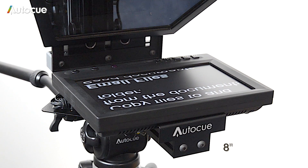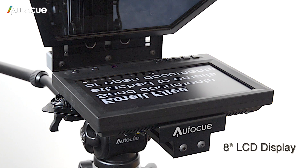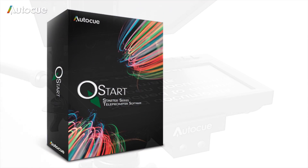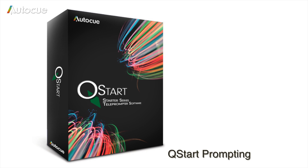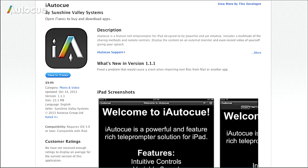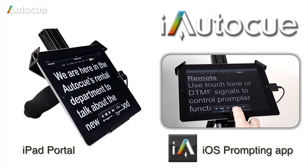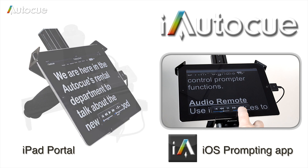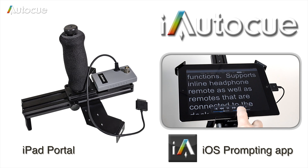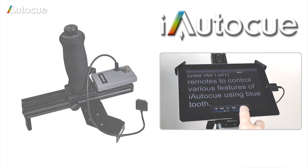If you choose the 8-inch LCD display version of the DSLR Promptor, there are two ways to generate the prompting text. Supplied free with the system is the QSTAR prompting software, compatible with Mac or Windows. Alternatively, you can use iAutoQ, a prompting app that runs on an iPad. Combined with AutoQ's iPad portal, this gives you a video output from the iPad that you can then feed the prompting text to the 8-inch LCD display.